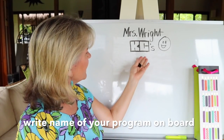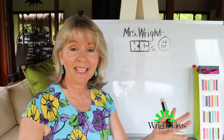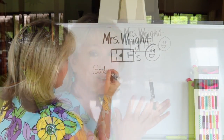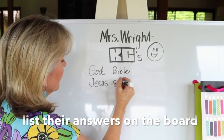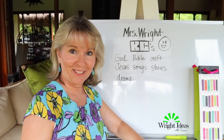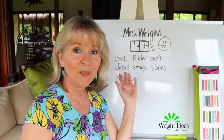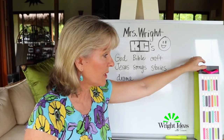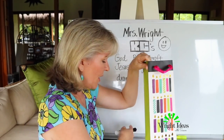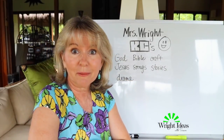Then I say to the kids, 'KC's — what do you think we're going to do this year?' They begin raising their hands telling me the sorts of things they think we're going to get up to, and I list them all on the board. Then I go, 'Oh wow, that sounds like a lot of fun! I have come up with a lot of those same ideas, and I've put them inside this bag here — would anyone like to come and look in my bag?'